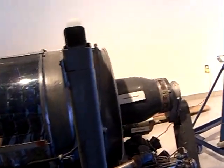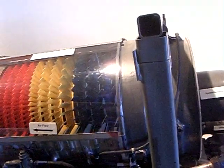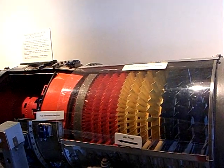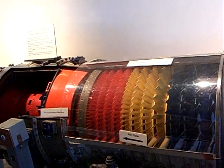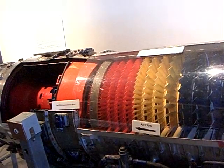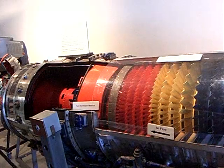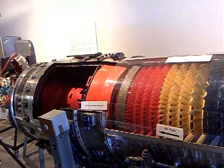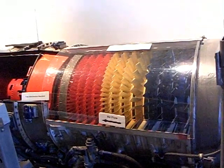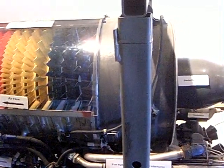This is an axial flow engine — the Westinghouse J-46 — used on the Sky Knight and the Sea Dart Navy airplanes. It is the first of the series of jet engines used by American fighters, starting with the F-86, and all modern fighters today use axial flow engines.